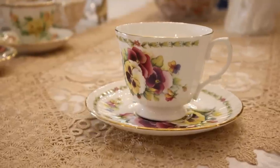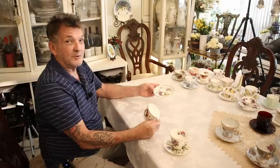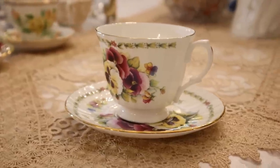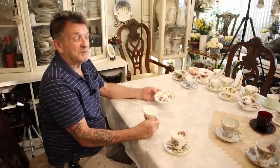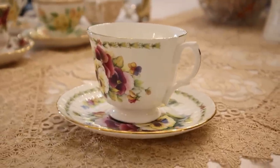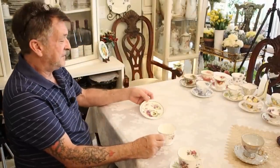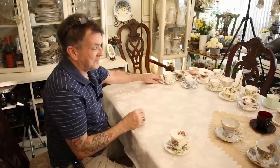Now a different company but still in England — these are by Duchess. This one is a multi-colored pansy, absolutely precious with a 22-karat gold rim. Try to find more than one or two of these. The people that own them don't let them go very often — you'll find them one at a time. But look how beautiful the different pansies are, with the little smiling faces they're known for.